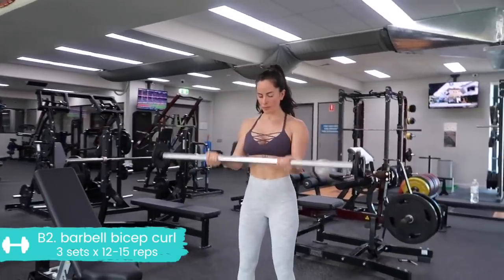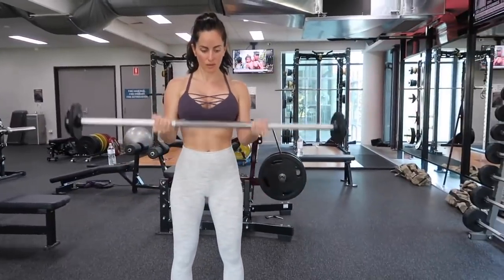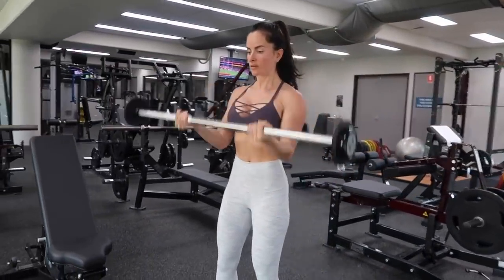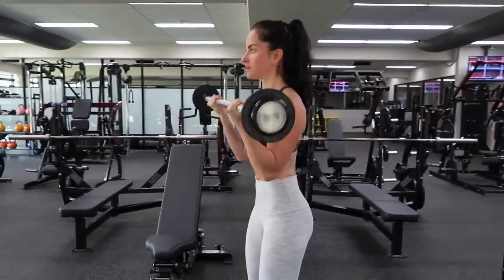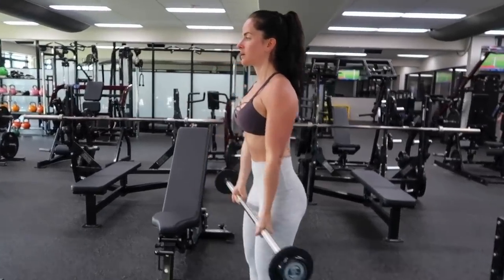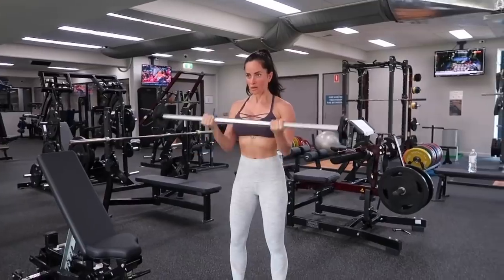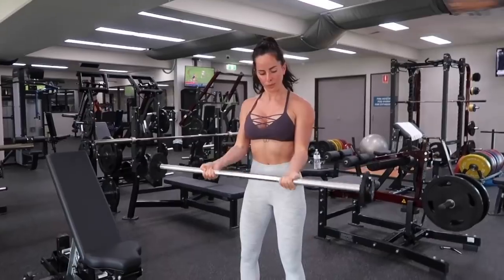Straight onto the second exercise of this superset: barbell bicep curl. Take a grip just outside your hips. You are locking those biceps by your side, so we are only hinging from the elbows. From fully straightened arms, bring that weight up towards your chest. Don't flick those wrists — I actually like to curl my wrists forward slightly. Make sure you're not yanking or swinging the weight. Don't do chicken wings where you're pushing the elbows back. Keep the arms locked in place but slightly forward.